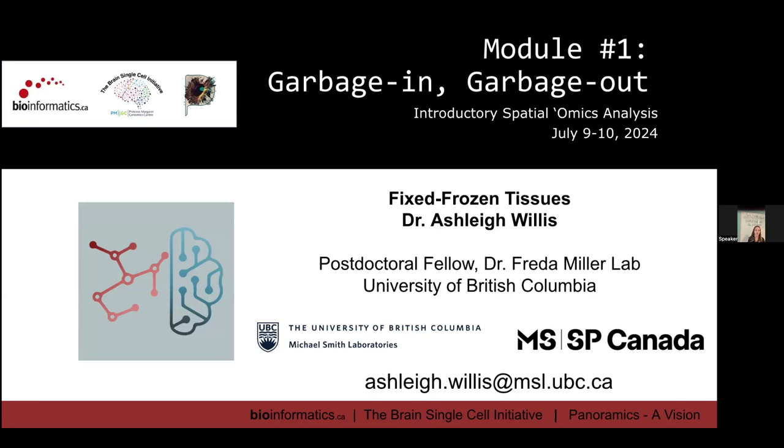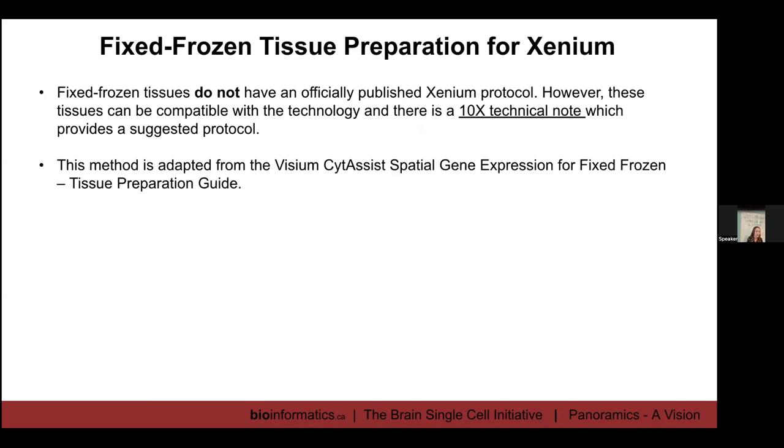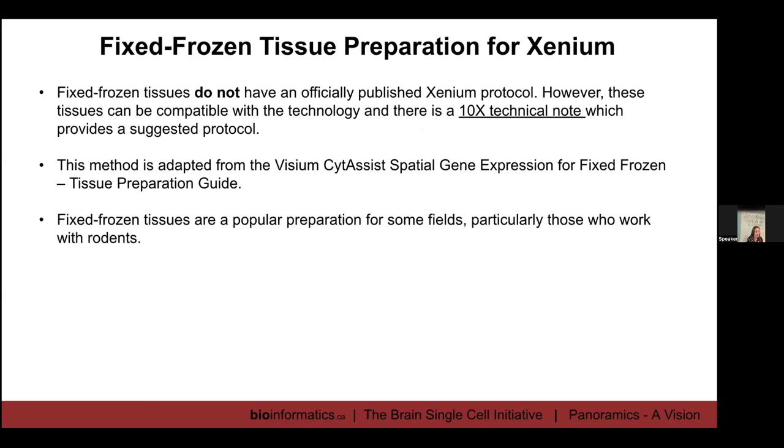I'm going to talk about fixed frozen tissues. Fixed frozen tissues don't have an officially published protocol for Xenium, but there is a technical note linked in my slides which provides a suggested protocol. The method is adapted from one of the Visium protocols. Fixed frozen tissues are pretty popular in some fields, for example neuroscience and those who work with rodents.